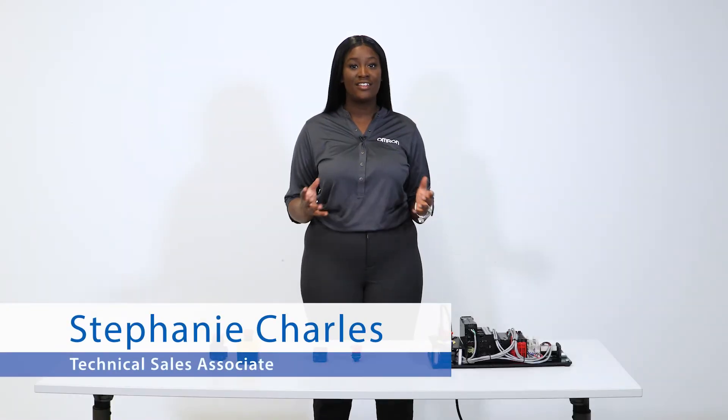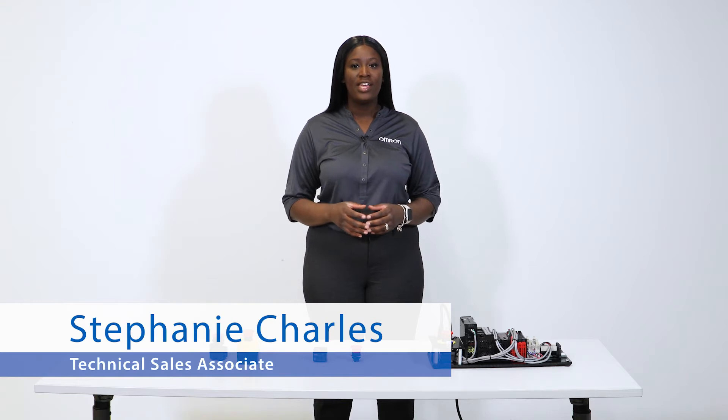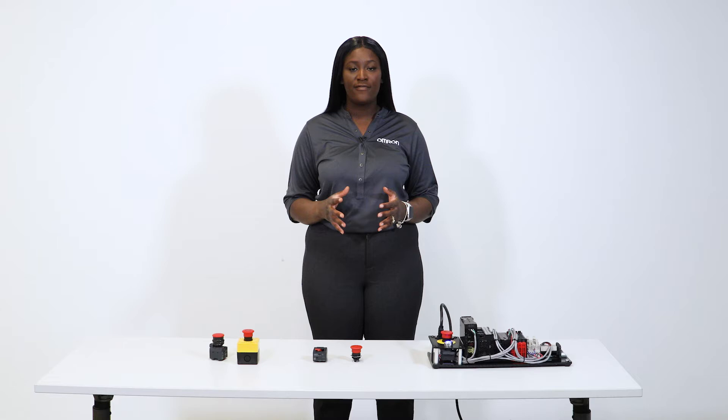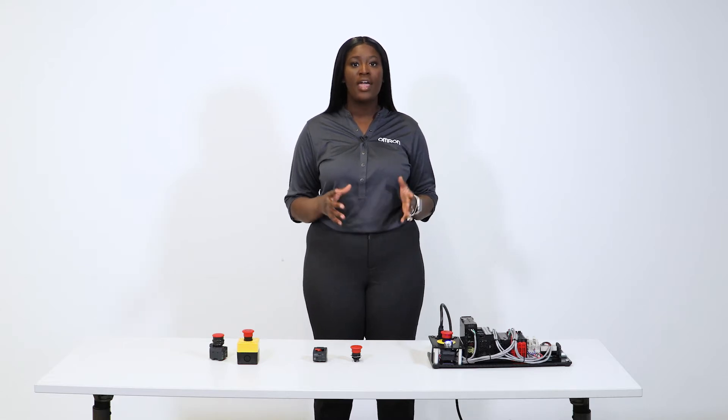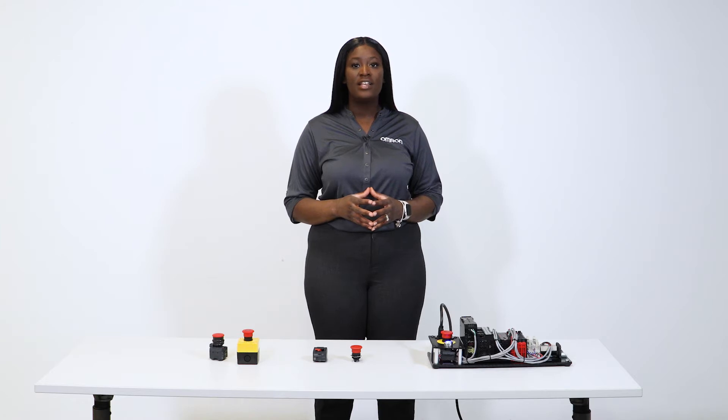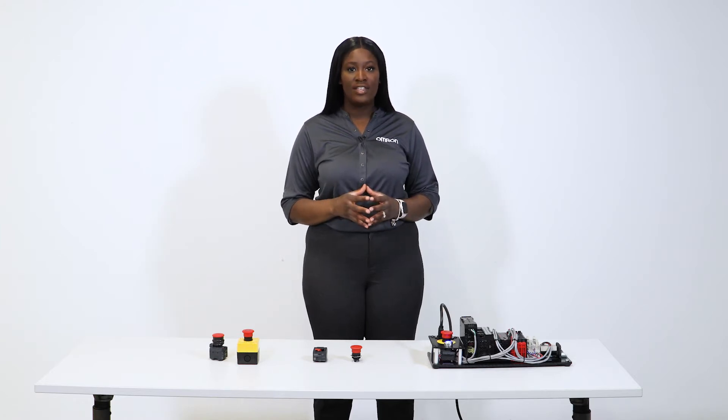I'm Stephanie Charles, a Technical Sales Associate with OMRON, and in this video I'll be going over some of the features, benefits, proper use, and the overall importance of OMRON emergency stop devices, such as the A22 series of e-stops.